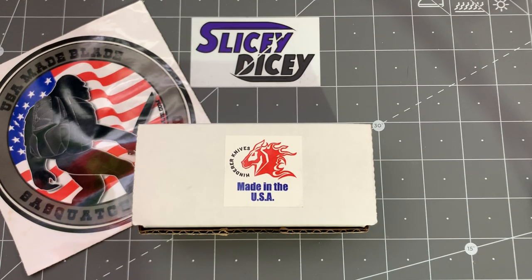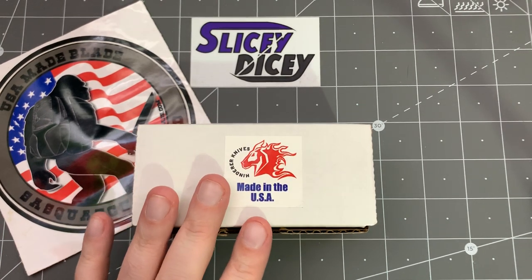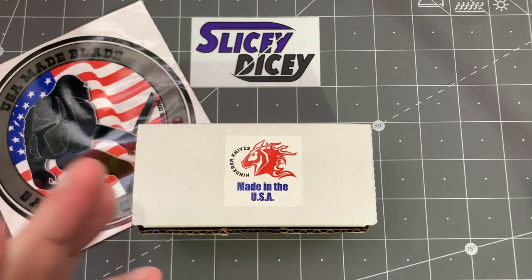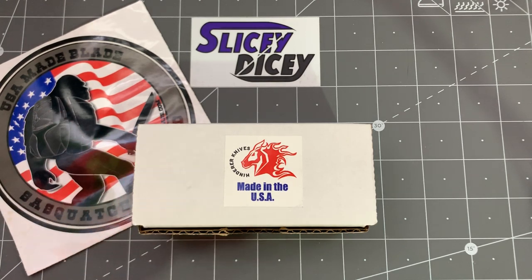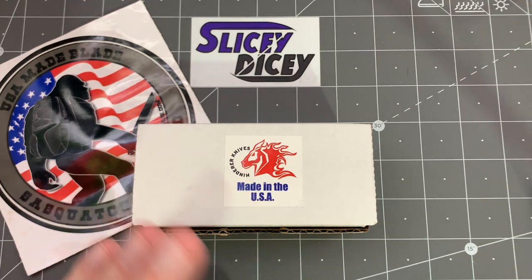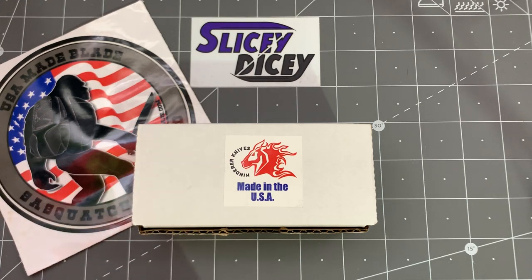Hello, Slicey Dicers. This is Brian with another unboxing video for you today, and yes, it is another Hinderer unboxing. I've got a bit of a problem. This is my third Hinderer that I currently own, my fifth total of actual real Hinderers, which they're not inexpensive. I've also owned several of his designs. I still have a ZT-0562 Tie, one of my favorite — definitely my favorite all-time ZT and one of my favorite all-time knives, period. I love that thing. A couple of those other designs that he did for Kershaw and stuff.